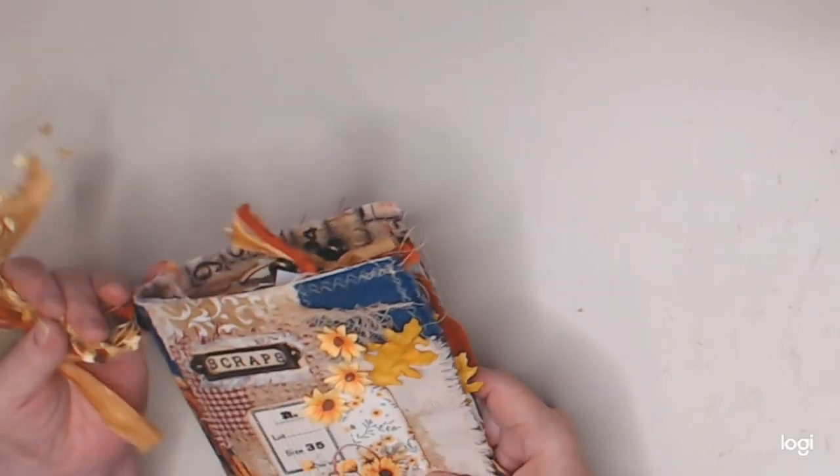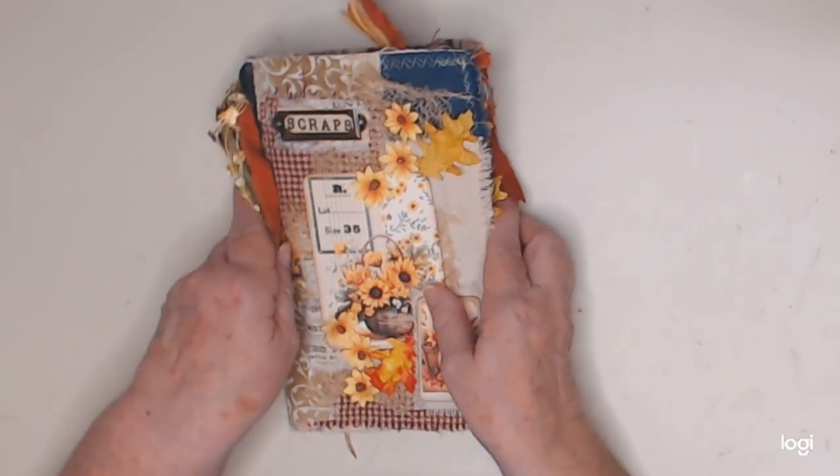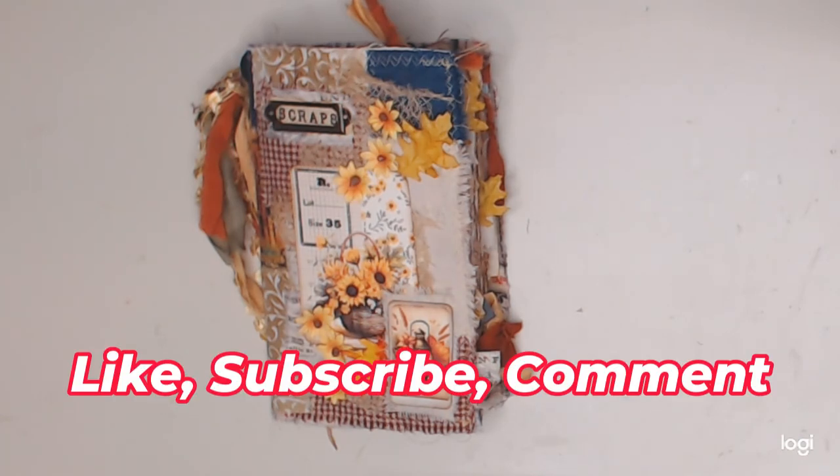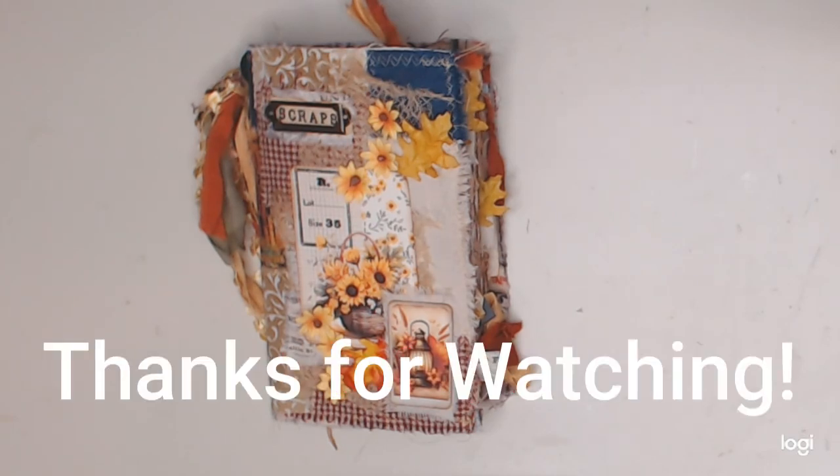So this is my scrappy autumn flip-through journal. Had a lot of fun making this — hopefully you'll check out the video where we did some of this together and give it a try. I would love to see what you do; you can always find me on Facebook and Instagram — I always have the links below. Also go check out Polka Art Studio with all their beautiful digital kits, especially for autumn. You guys have a great day, we'll see you at the next video, and God bless you all. Bye!